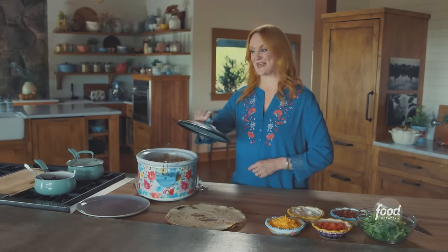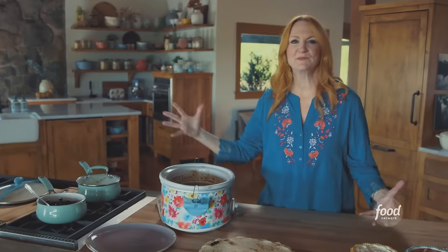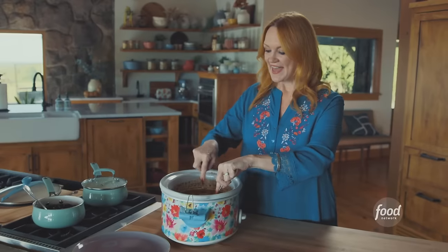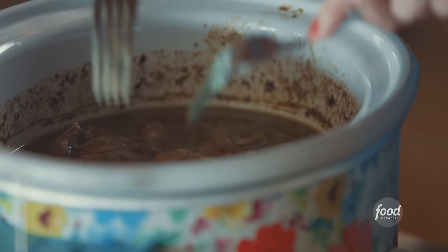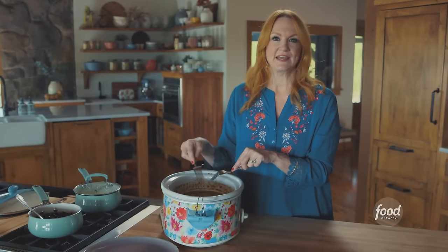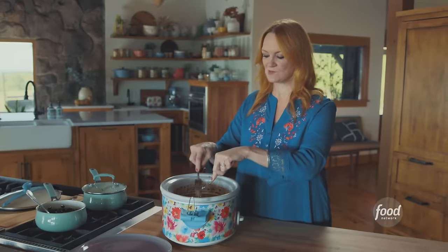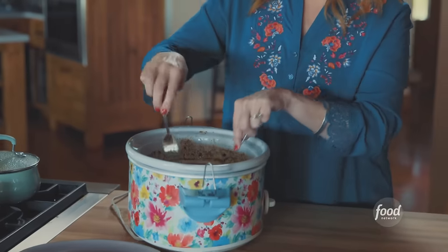Now it's time for stage two. I already peeked at the chicken, so I didn't get that big steam reveal — but sometimes I just can't keep my hands away from the food. So I'm going in with two forks and I'm going to shred the chicken and break up the big pieces. You can break it into chunks, or shred to your heart's content — it just smells divine. Now it's all about building the burritos.